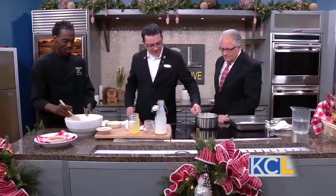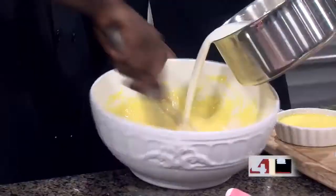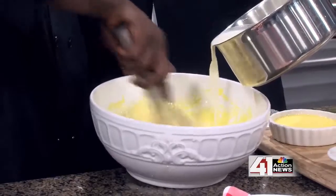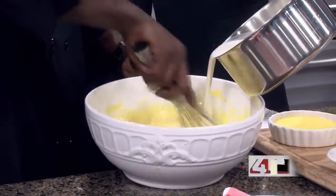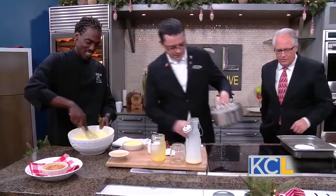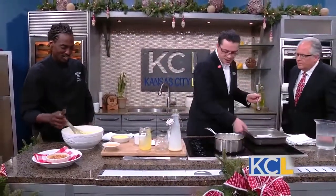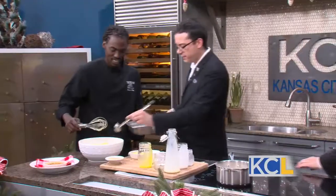We'll take this hot liquid here, and while he is continuing to stir, we pour this in. Oh, it smells great! Look at that — beautiful.